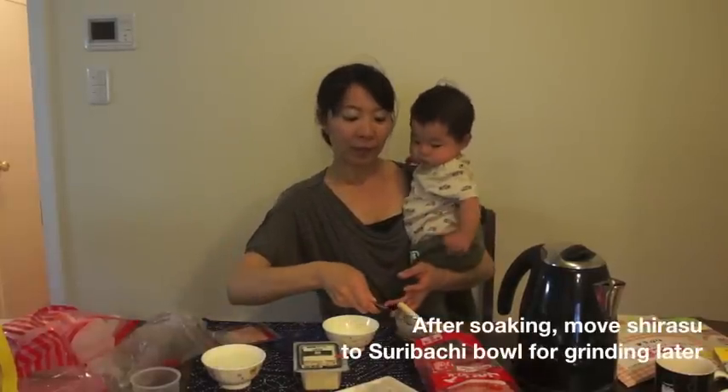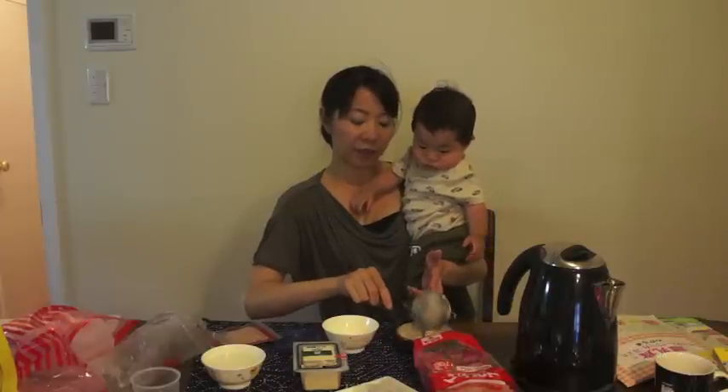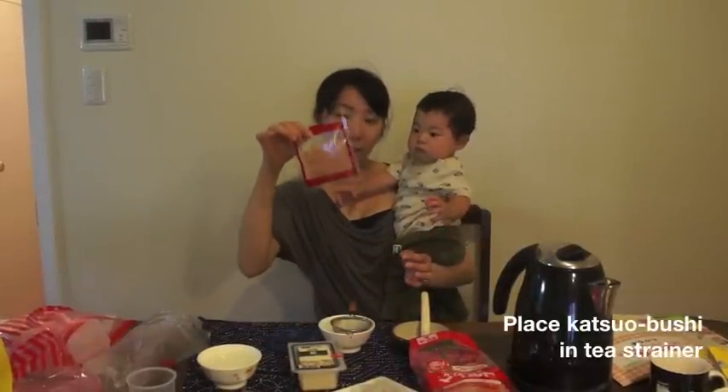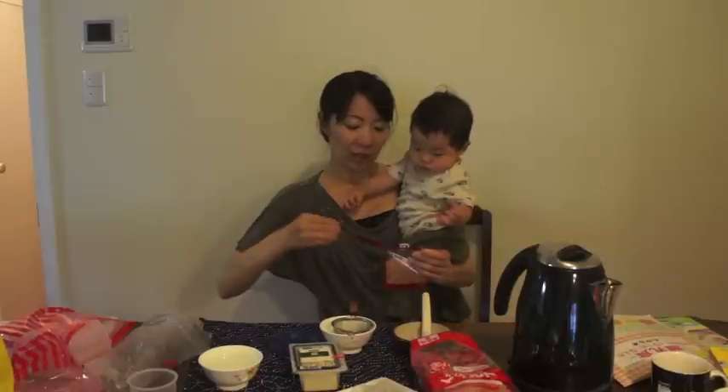I'm going to move it to the suribachi — this is very good for grinding. Now I'm going to put in katsuobushi to make our dashi soup.